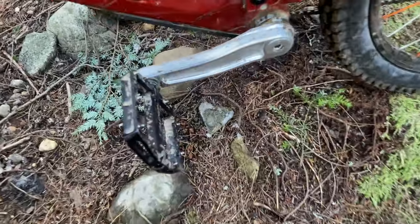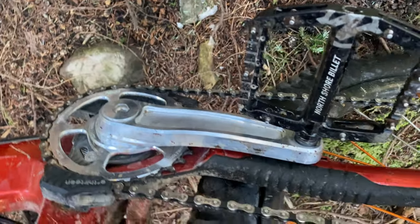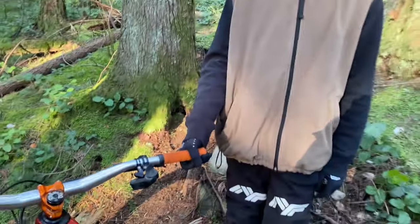What else do we have from NS Billet? We have cranks, chain ring, and pedals — look at this beautiful piece. These are going to be available for you very soon. NS Billet, made in Whistler.